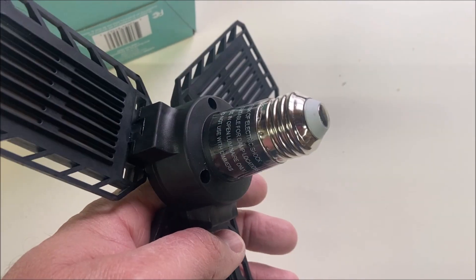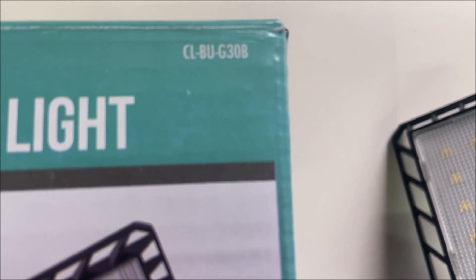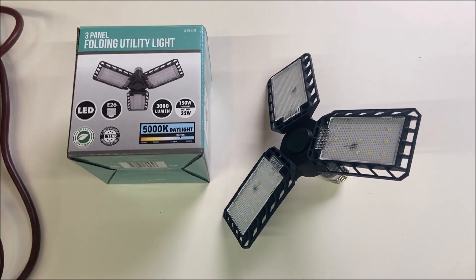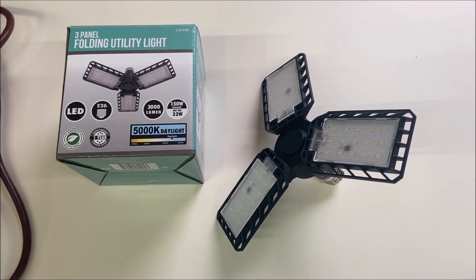It just threads into a regular light bulb outlet. The part number is right there on the packaging. When you go to the Menards website — if you don't live near a Menards — they're $4.99 a piece, and shipping is like $7 or $8 no matter how many you get.